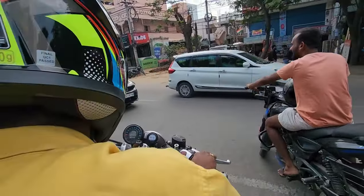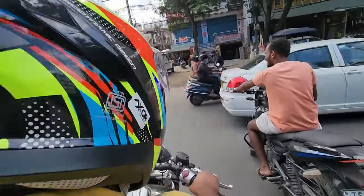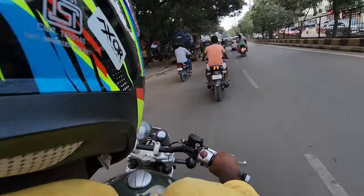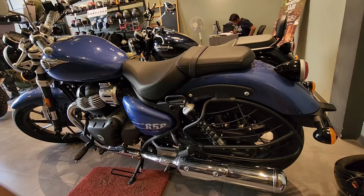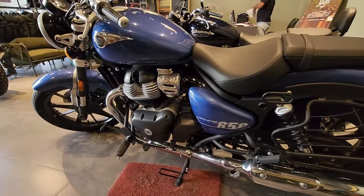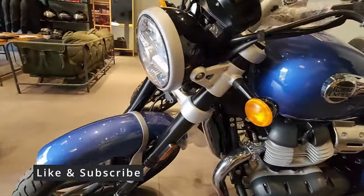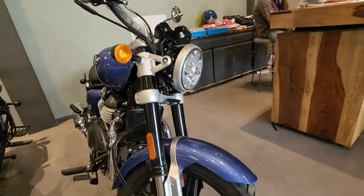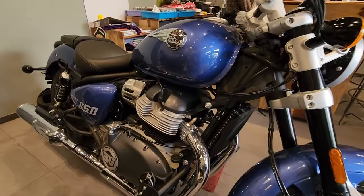I feel a bike of this size should have more braking power so it gives confidence when you need to brake suddenly. The variant you are seeing here is the Astral Blue, which is the base variant in the lineup. It doesn't come with the windshield, the touring seat, or the backrest — it comes with a normal seat.